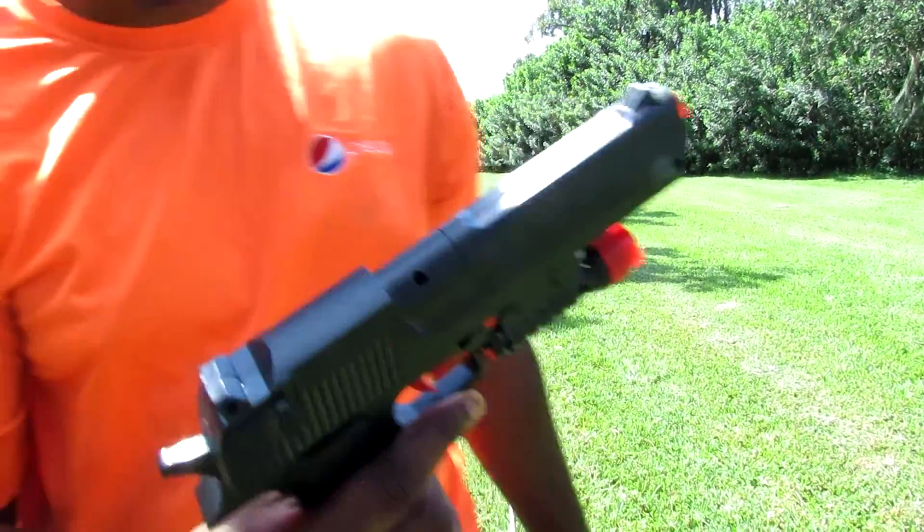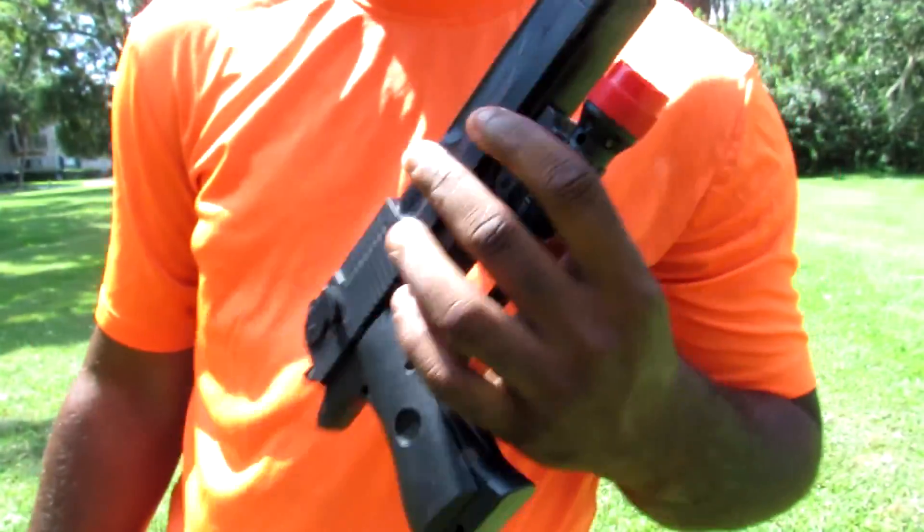Alright, that was the Desert Eagle. Let's go look at those ranges, and then I'll shoot off the 9mm rubber bullets after that.